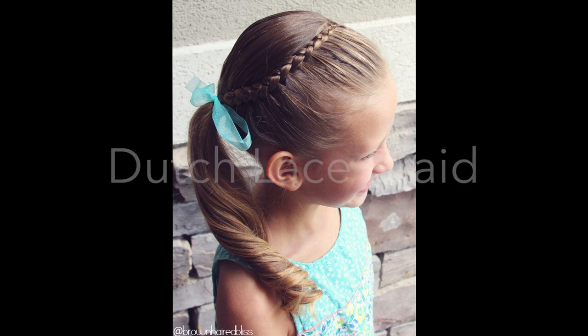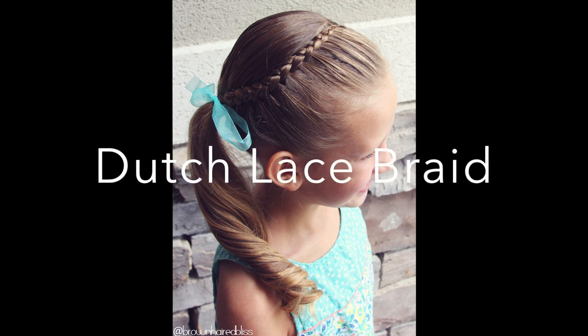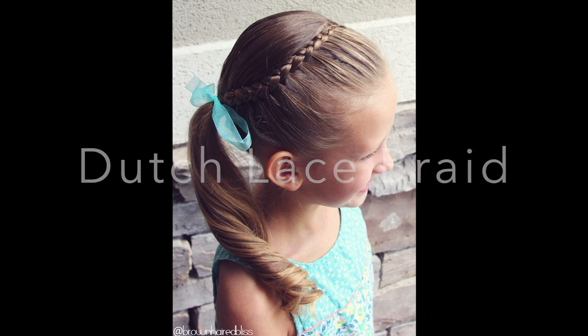Hi! This is Angie from Brown-Haired Bliss, and today I'm going to show you how to do a Dutch lace braid. So let's get started.